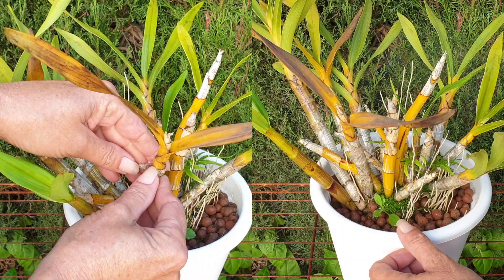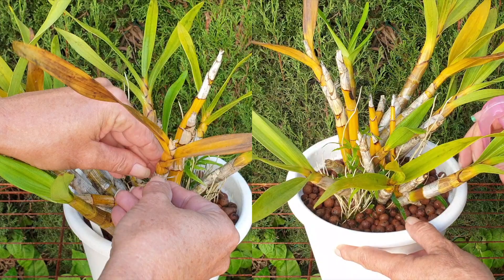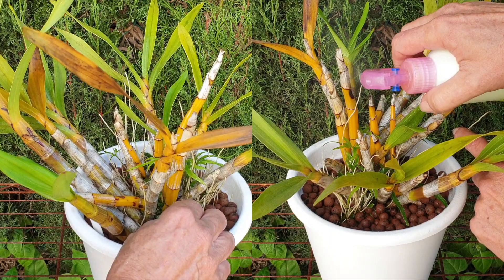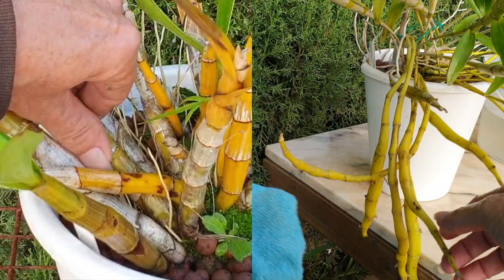If you choose to peel off the sheaths, usually the canes underneath are nice and clean, but the soap water will take care of everything and it should be absolutely fine. It can be a bit tedious to clean the sheaths. You can see how it saturates into the tissue of the dried sheaths, but underneath everything is absolutely fine. The cane itself is not affected — there is only residue on the outside. It doesn't penetrate into the tissue of the cane.